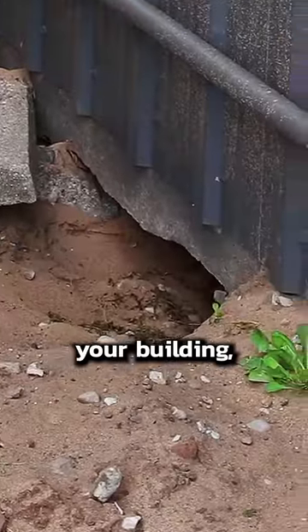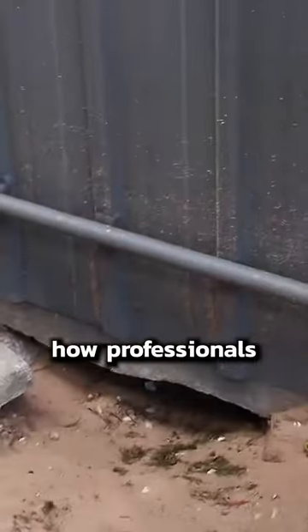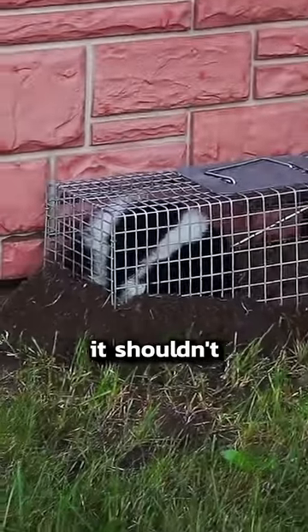You definitely don't want to find this under your building, but in case you do, I want to show you how professionals remove a skunk from where it shouldn't be.